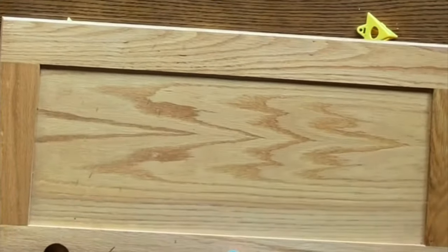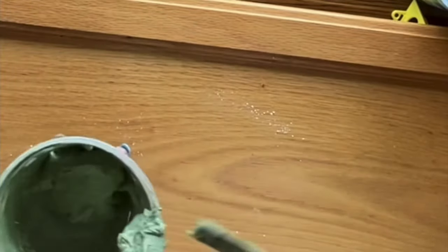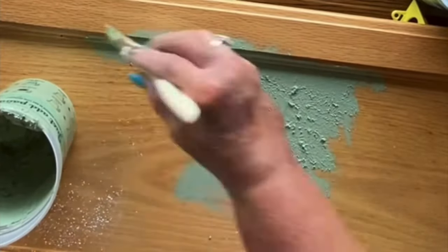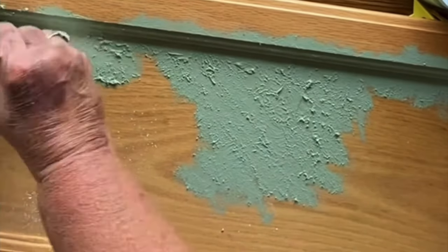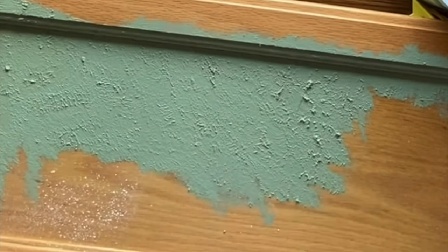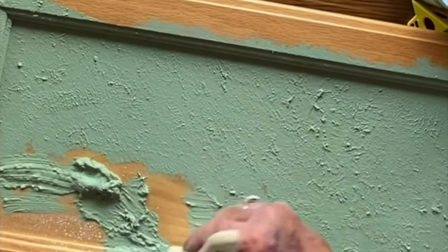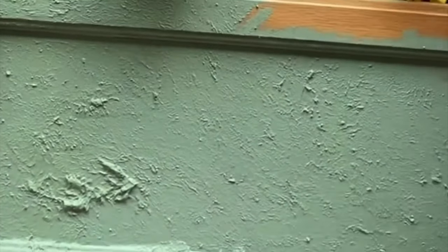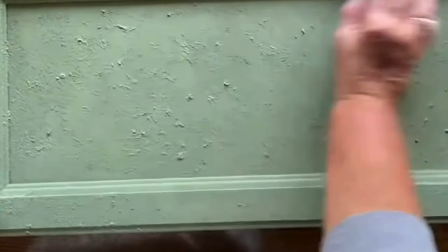I'm going to be using that moss paint by Waverly. I mixed the salt wash in with my paint, and that's me just wiping everything down. When you take the salt wash, you put it on the brush that came with it, and you want to dab it all over everything. You want to make those little peaks that are sticking up in the air. Whenever I was putting it on, I thought, I don't even need to cover this, because it was actually beautiful just like that.